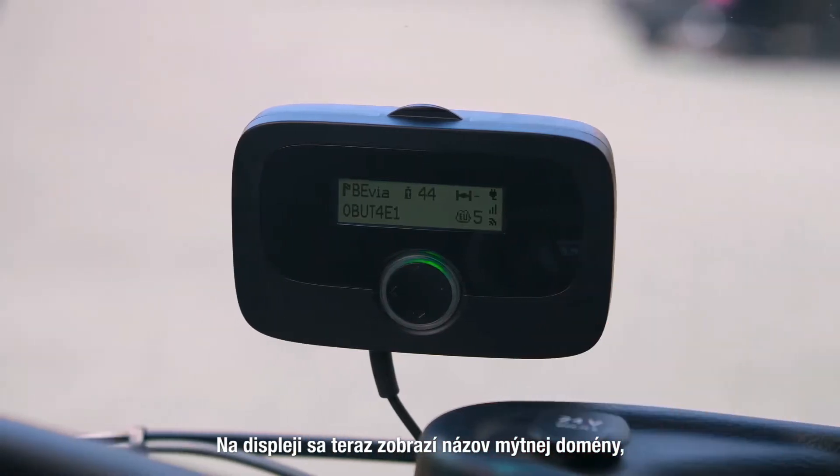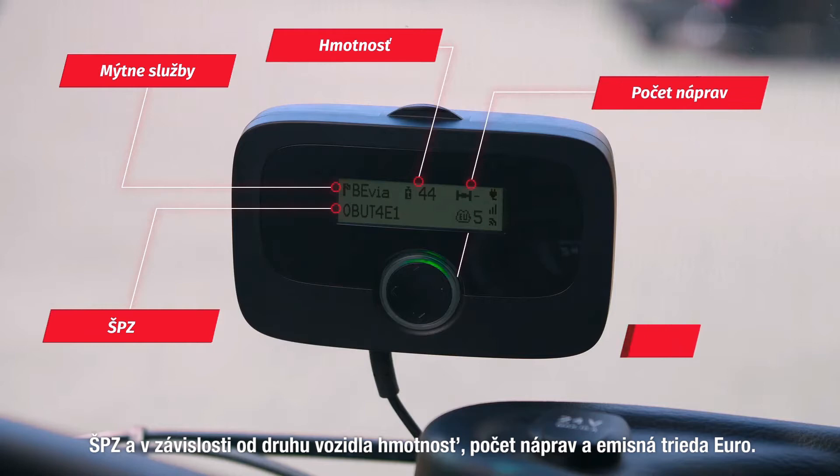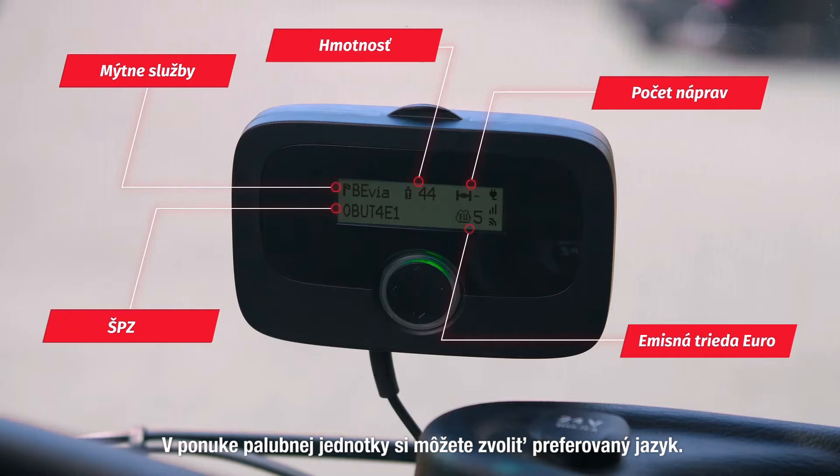The display will now show the toll service name, the license plate number, and when relevant the weight, the number of axles, and the Euro emission class. Indicated on the right side of the display are the power status, the GSM signal strength, and satellite reception.